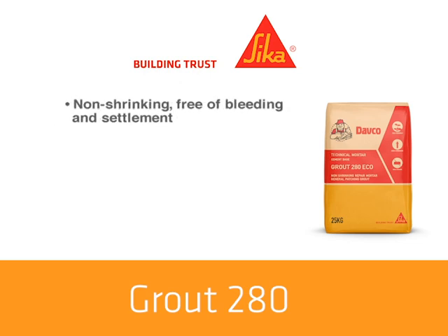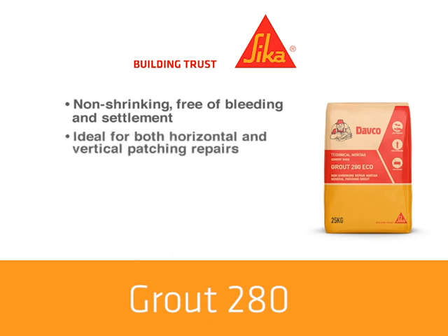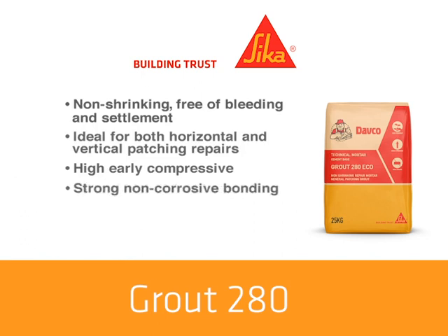Grout 280 is non-shrinking, free of bleeding and settlement. It is ideal for both horizontal and vertical patching repairs of structural members where the required compressive strength is greater than 40 N. It has high early compressive and flexural strength and achieves strong non-corrosive bonding to steel and concrete. It is chloride and iron free, and it is premixed to eliminate site variations and errors.